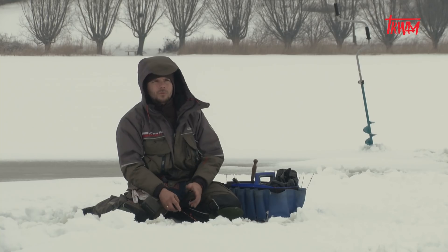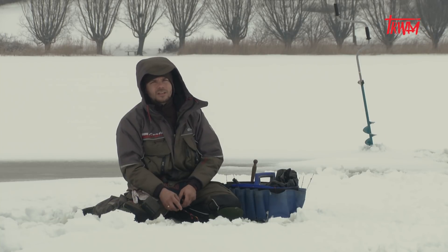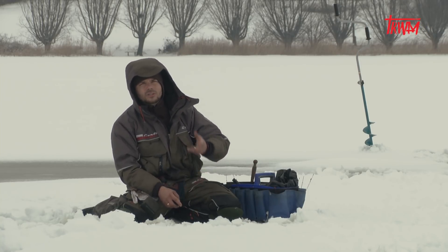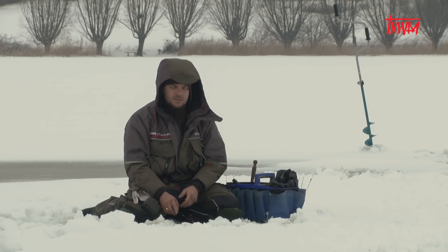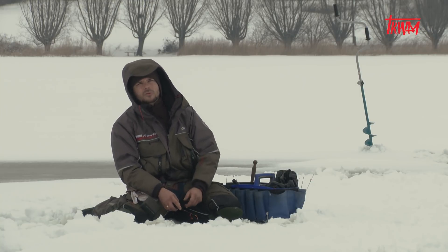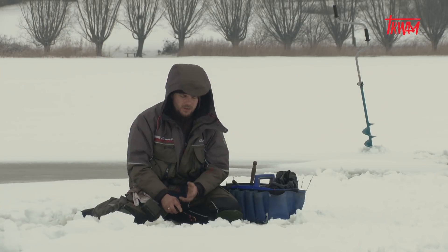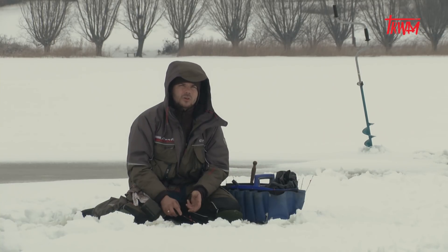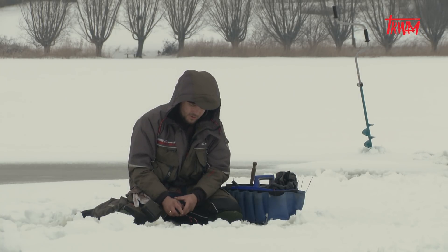Nawierciłem około 20 otworów w różnych głębokościach, bo znam akurat to miejsce. Głównie nęciłem z ręki, z tego względu, że jest tu bardzo płytko. Niektóre dziury zasypywałem śniegiem, żeby słońce się nie przydostawało. Sprawdziłem pięć otworów i w żadnym nie miałem ryby, natomiast w szóstym otworze na głębszej, trzymetrowej wodzie miałem jedną płotkę — i to na razie tyle. Ryby po prostu nie biorą, ale cały czas próbuję — będę zmniejszał grubość żyłki. Teraz łowię na 0,08, zaraz spróbuję 0,07, 0,06 i chyba mam nawet 0,55.